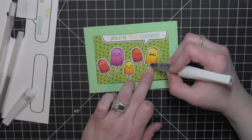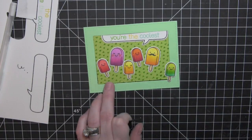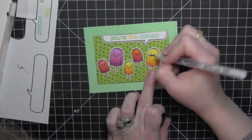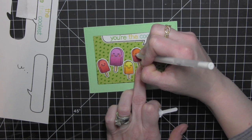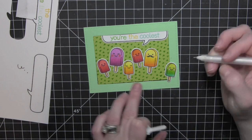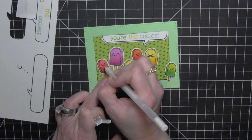I am going to take the Sakura Black Glaze pen and add some definition to the eyes. I always like to do this when I am stamping critters or anything like that — I think it really makes the eyes pop. Then I will take the Sakura white glaze pen and add some dots on all of the cheeks, a little trio of dots on each cheek for all six of these popsicles. I love how that looks and it really finishes off the whole look.